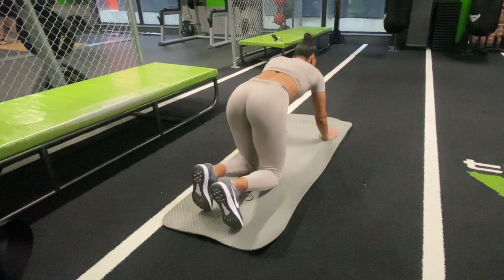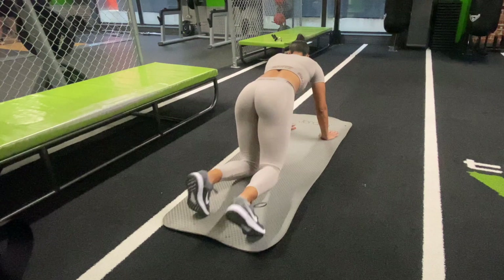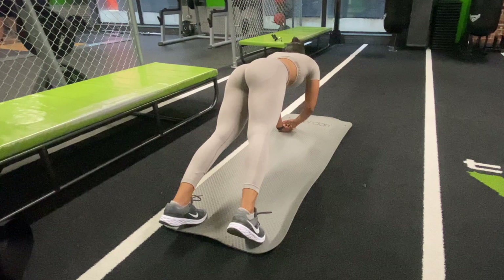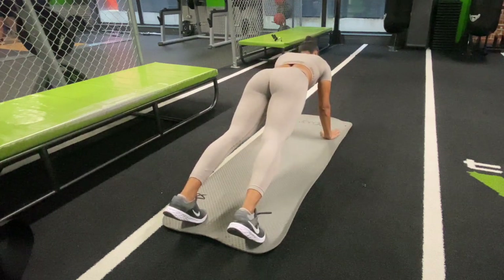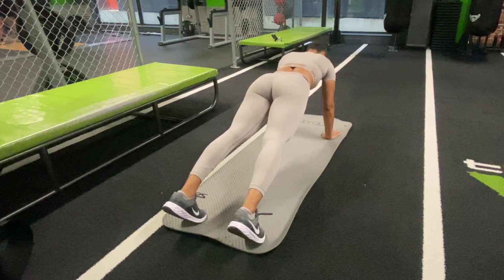Now it's time to hit those core muscles and we are going to end this session doing a plank. As you can see, I am holding a full plank. However, if this is a bit difficult for you, you can go on to your forearms. I'm going to be holding this plank for one minute and I've kept the whole plank in. So pause the video, set yourself up and hold the plank with me.